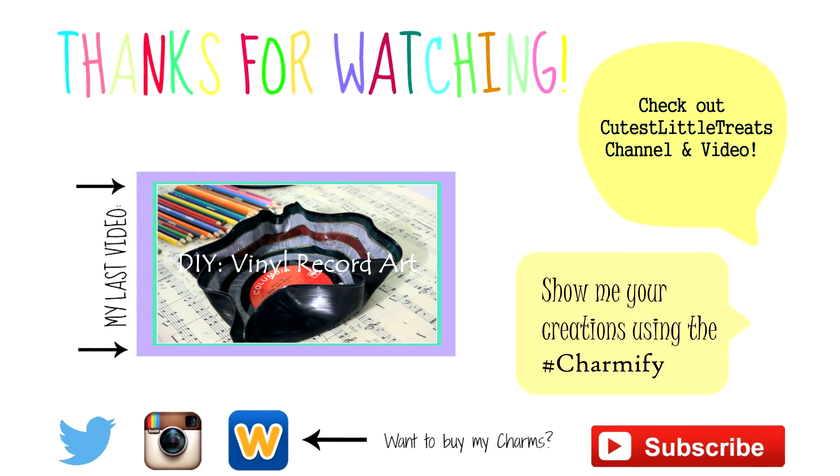Be sure to give this video a thumbs up and comment down below which flip-flop was your favorite. Also, if you didn't know, this video was a collab with Cutest Little Treats. Be sure to check out her channel and her video by clicking on the green speech bubble.